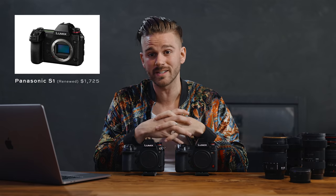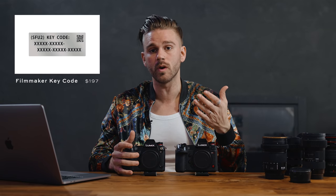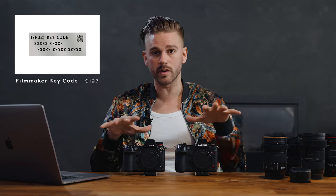You can also find the S1 as a renewed item, very close to like-new condition, for between $1,600 to $1,700, which is an amazing deal. That S1 does not come with the V-Log upgrade, which is an additional $200, so keep that in mind when pricing both out. The S1H comes with V-Log already integrated, and it unlocks not only V-Log but a lot of other settings we'll be discussing in this video.